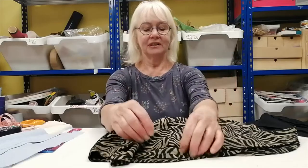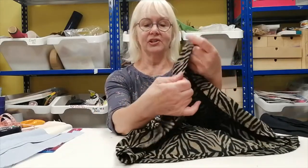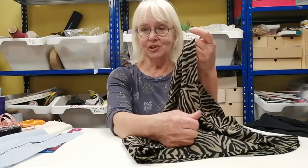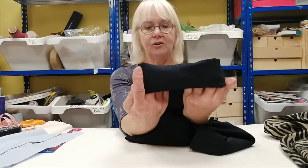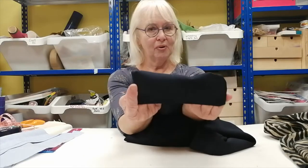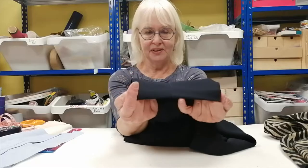Most garments nowadays have a machine-sewn hem where you can actually see the stitching. If you're taking up a hem and you have a sewing machine, this is a perfectly good way to do it. But if you don't have a sewing machine, or the garment is something a little more dressy — like these trousers where you cannot see the stitching — I'm going to show you a method where no stitching is visible.